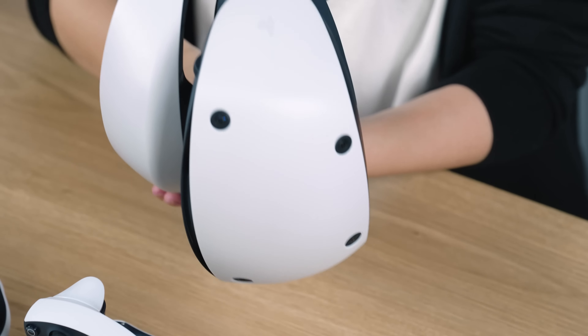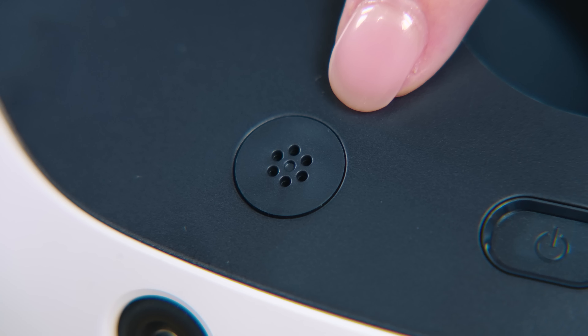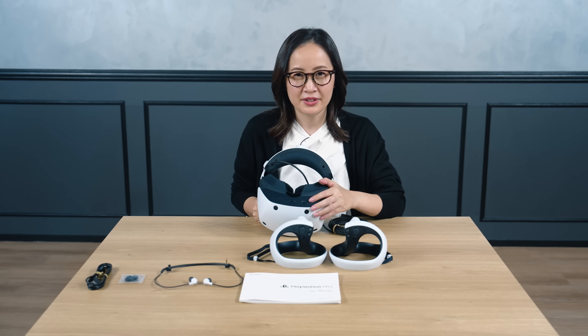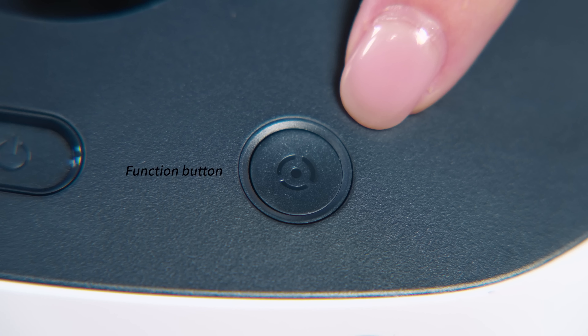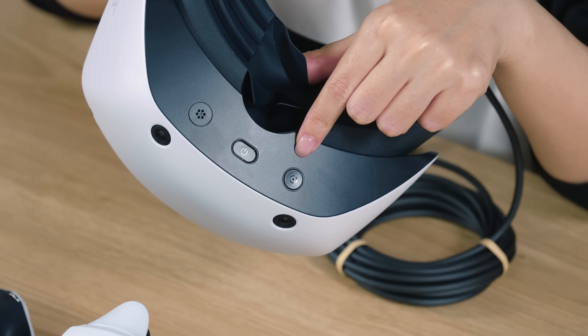Now let's look at the bottom side of the scope. This button at the center is the power button. This is the microphone — it allows voice chat and other voice-activated functions without additional external equipment. This button here is the function button. Pressing this button switches the view from the game screen to the see-through view screen, allowing you to easily see what is going on around you in the real world while wearing the VR headset.